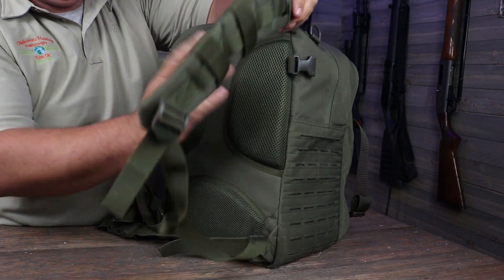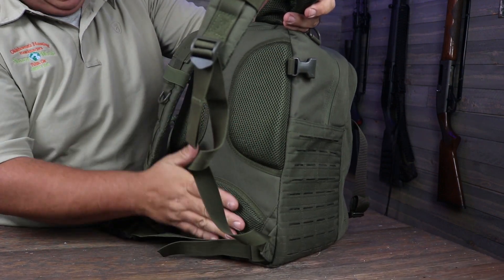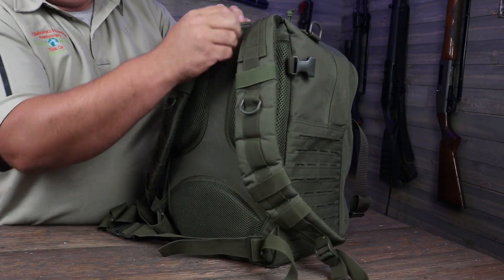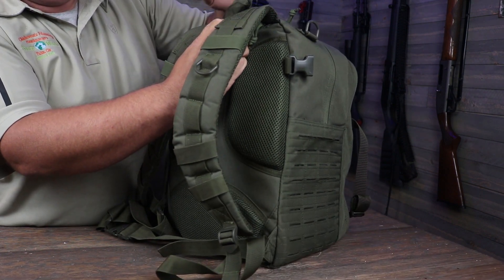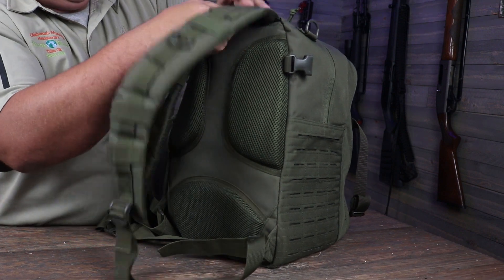The back still has your padded back and the padded shoulder straps. It does still have the little rain jacket — I'm not gonna pull it all the way out and put it on. I did in the other video but not in this one. So it's got the little rain jacket you can put on it.